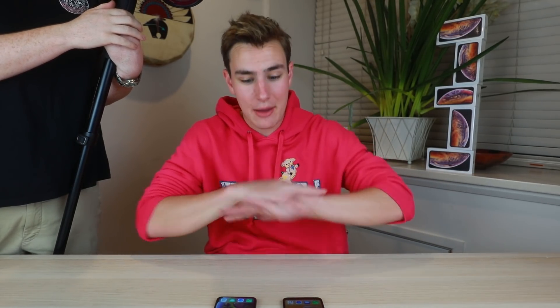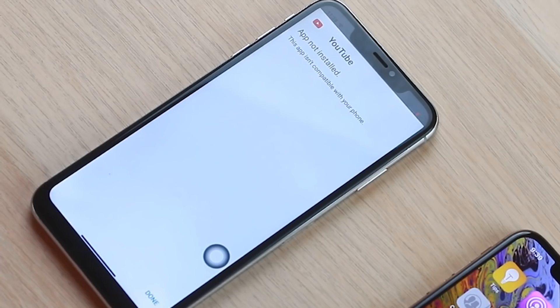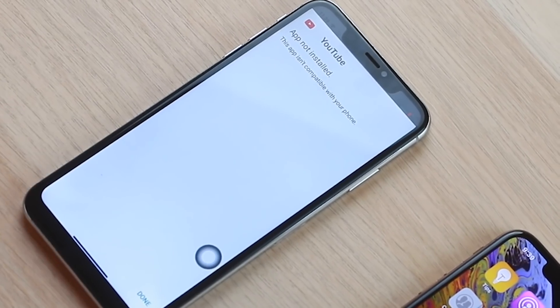I'd normally try to watch a YouTube video on the fake compared to the real to see how the screen looks. But when I try the YouTube app on the fake, it says 'this app isn't compatible with your phone' — I can't even watch a YouTube video. So I'll just do that on the real XS Max to see how good it looks.